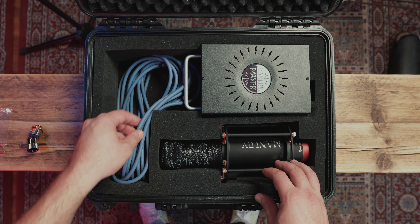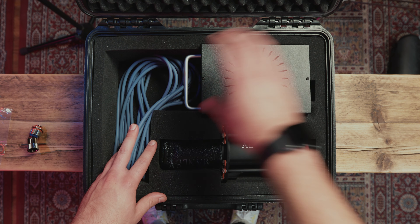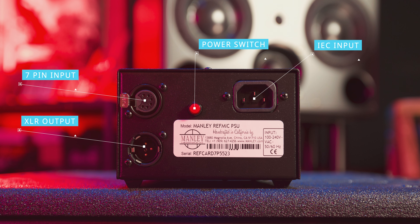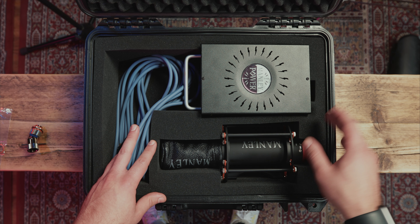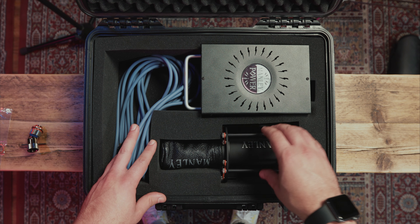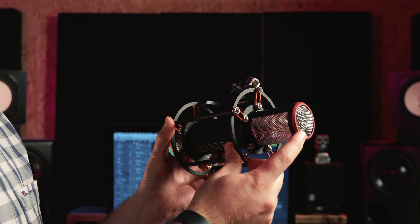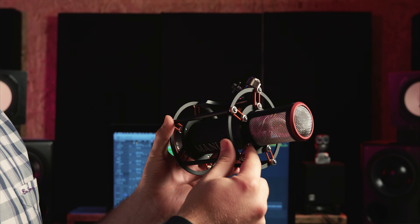Next to that we have our power cable, which is just labeled Manly — feels thick and extremely robust. We then have our Manly power supply. This is Manly's new switching power supply which allows you to operate it from 100 volts all the way up to 240 volts. It also lowers the noise floor of the microphone, with the added benefit of being able to take this microphone anywhere around the world. Moving on to the microphone itself, we have a beautifully sturdy shock mount. The microphone is held in place by 10 really strong elastics with a beautiful little screw system to ensure they don't come out of place.